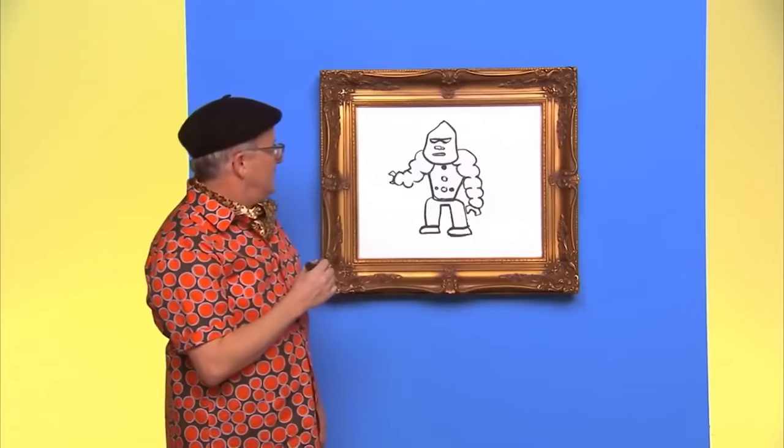They're skiing! I want to ski! Hey, guys! Thanks for drawing with us today. See you later!